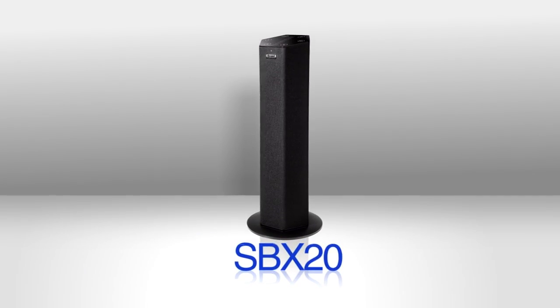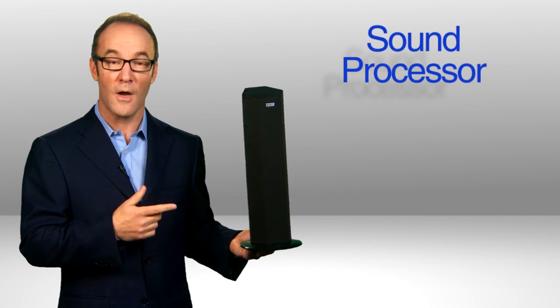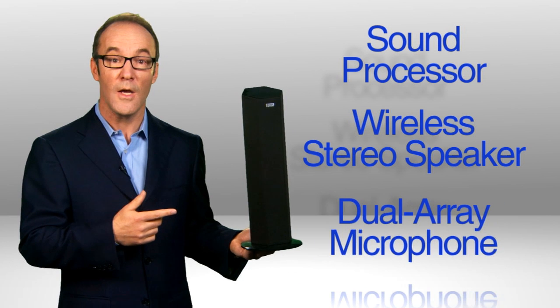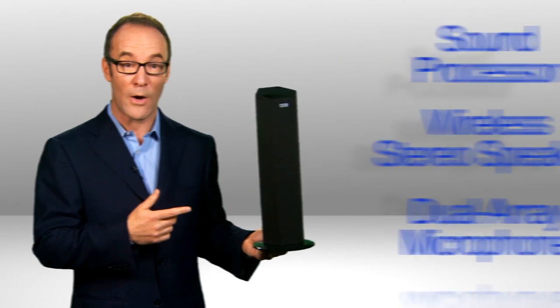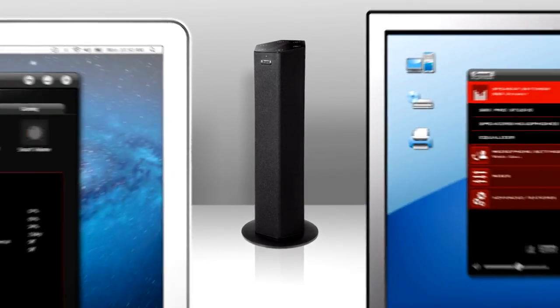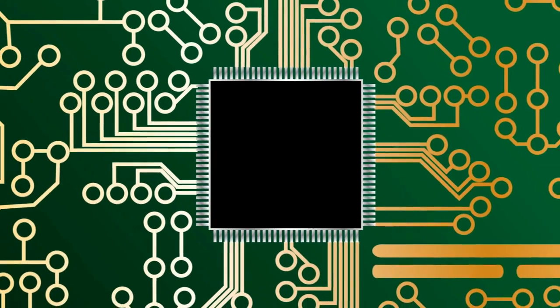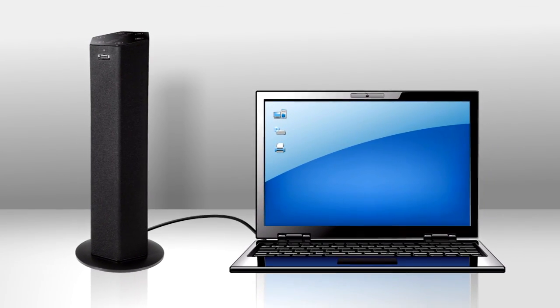Enter the Sound Blaster Axe SBX20, which is a sound processor, a wireless stereo speaker system, and dual-array microphone inside a compact tower with roughly the footprint of a large cup of coffee. Works with all devices, from PC to smartphones to tablets, and uses special electronics and circuitry for big sound from a tiny USB current.